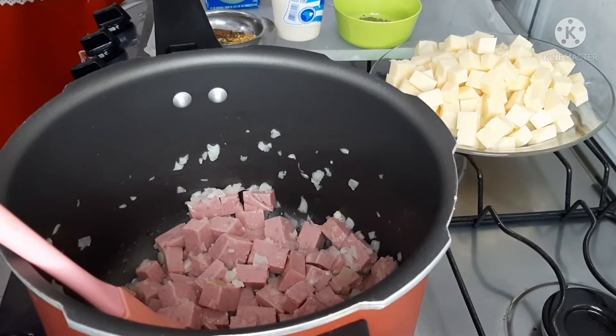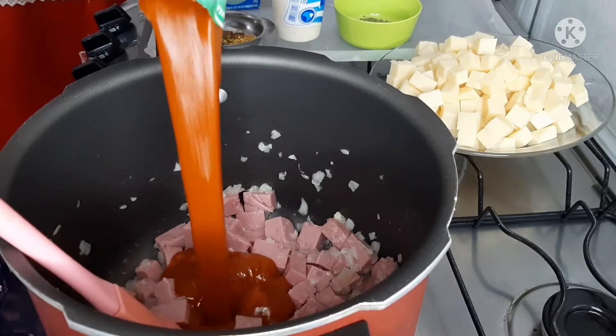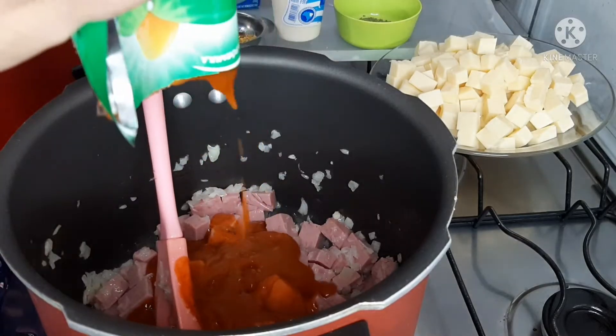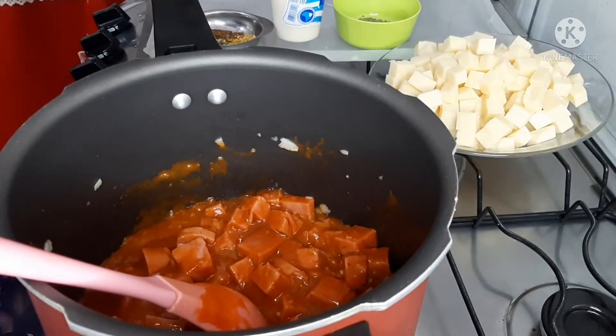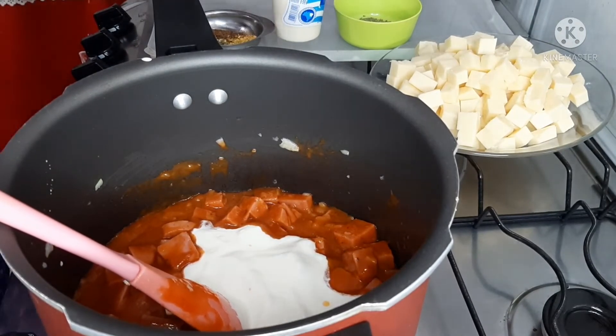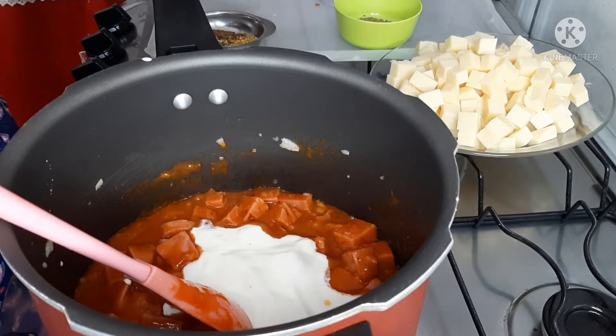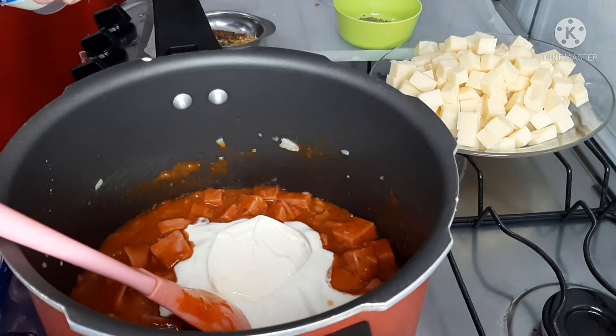Lembrando que vou deixar os ingredientes na descrição do vídeo. Já coloquei o presunto, agora a gente vai colocar um molho de tomate da marca da sua preferência. Um creme de leite. E duas colheres de requeijão bem cheio — ele é bem cremoso.